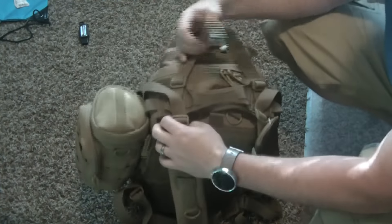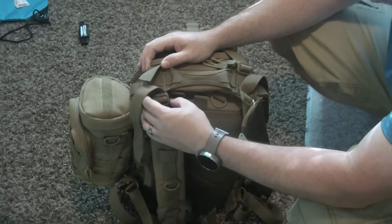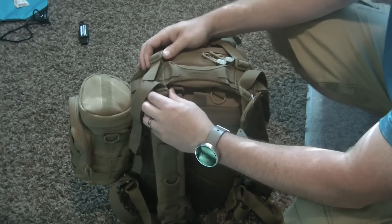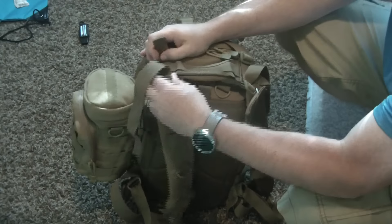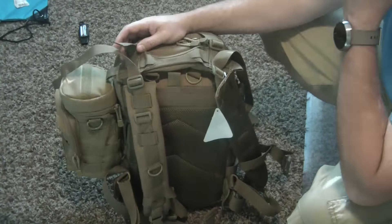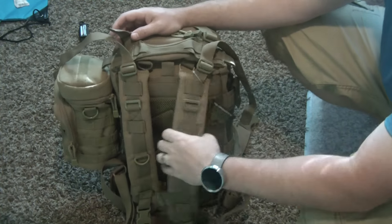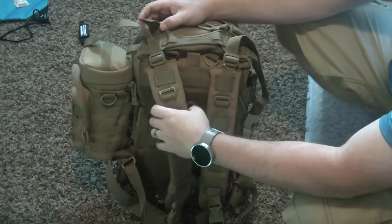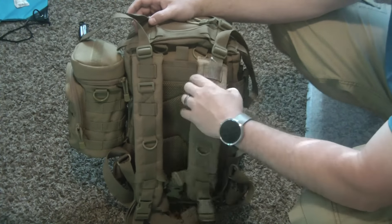One thing I don't like is how the straps attach. Typically on other bags, the strap is sewn into the fabric. Someone thought it was a good idea to not have it sewn in — it just loops through here with one adjustment point. Because of that, the bag tends to hang back off your shoulders. With about 11 pounds in it, it rides really far back on your back.